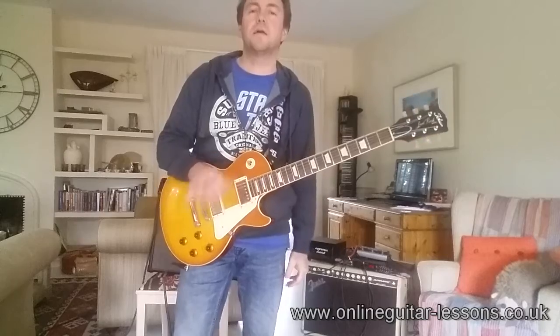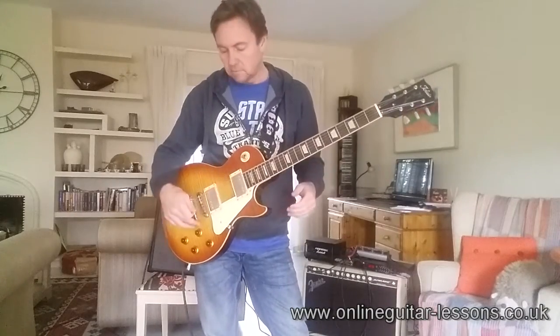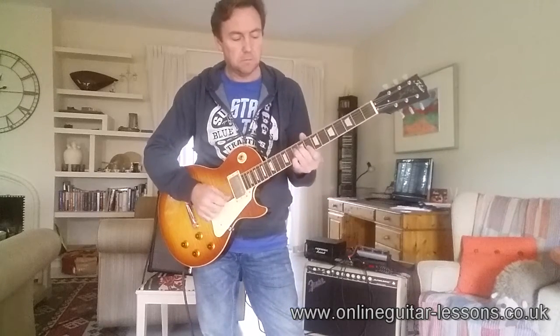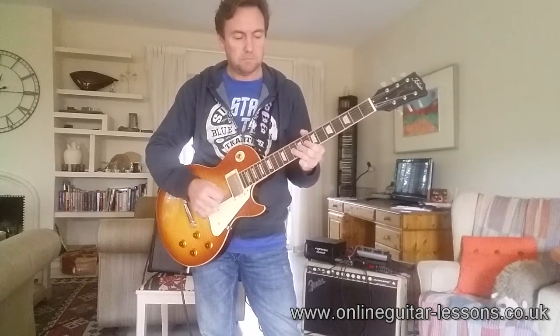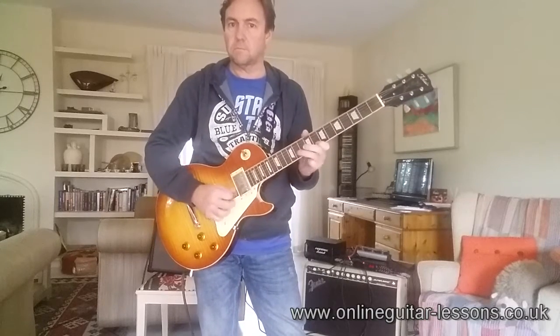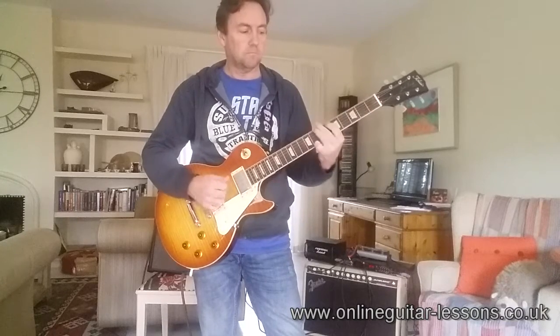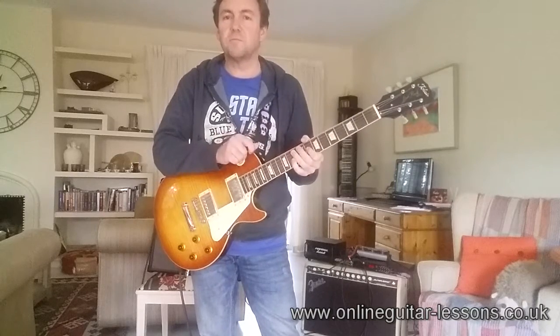Okay, let's have a look at the Chinese Tokai with exactly the same settings. So front pickup, bridge pickup. Next pickup. And now both pickups together.